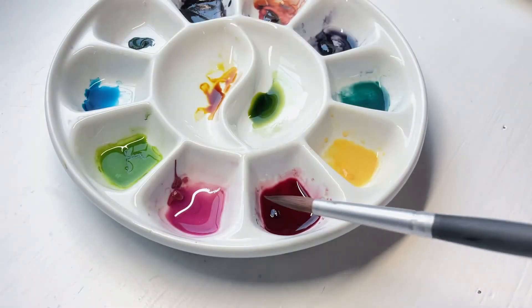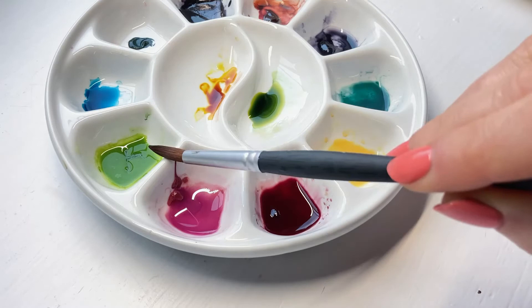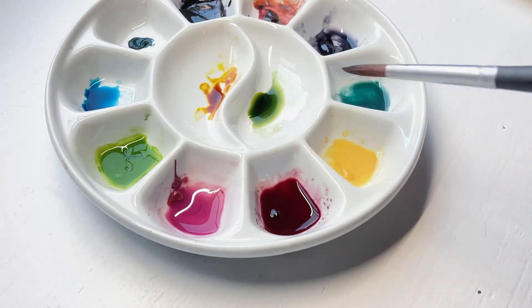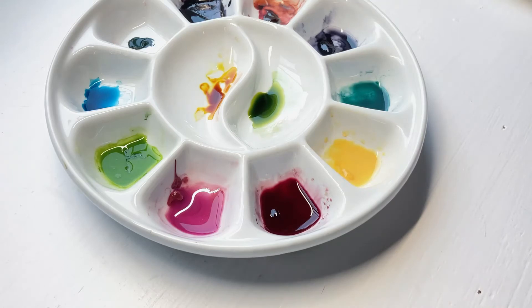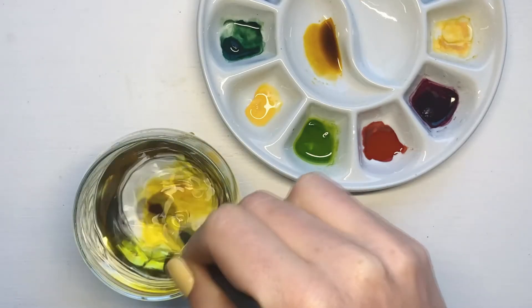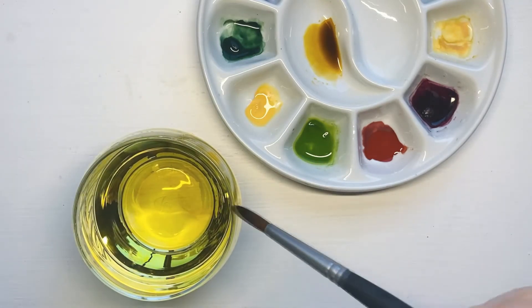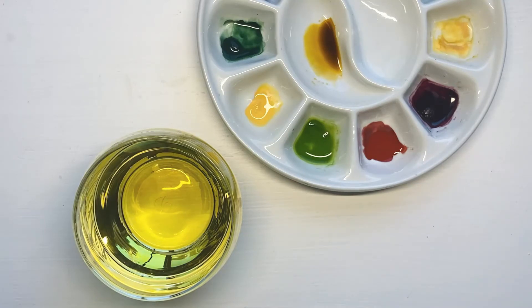You can use any colors you like for these paintings, but I'll be using Naples Yellow and Yellow Ochre for the flowers, Olive Green and Deep Zap Green for the leaves, and Potter's Pink for the berries. The mixes of my paints vary — I used half water, half paint for the big leaves and flowers, and darker mixes for the berries and the small dark leaves.